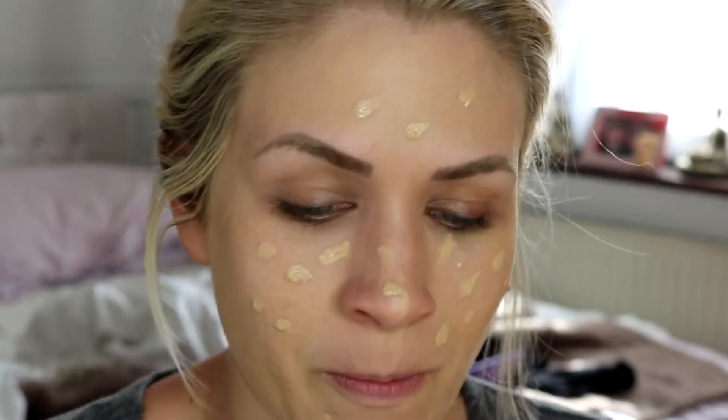I'm going to sneeze — hands up if you've got hay fever. Me. Horrible.